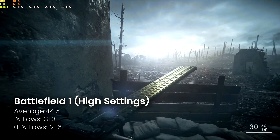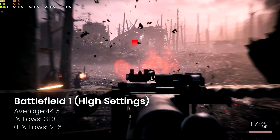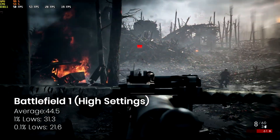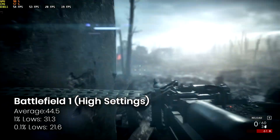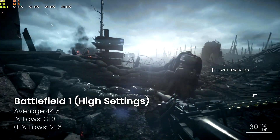First up we've got Battlefield 1. This is running on high settings at 1080p and as you can see it has a very respectable set of FPS — decent average, very respectable lows — and of course you can drop the detail down if you want to push it a bit further.